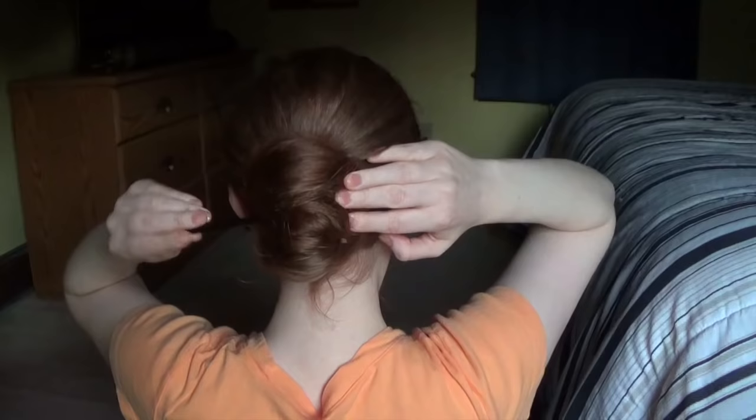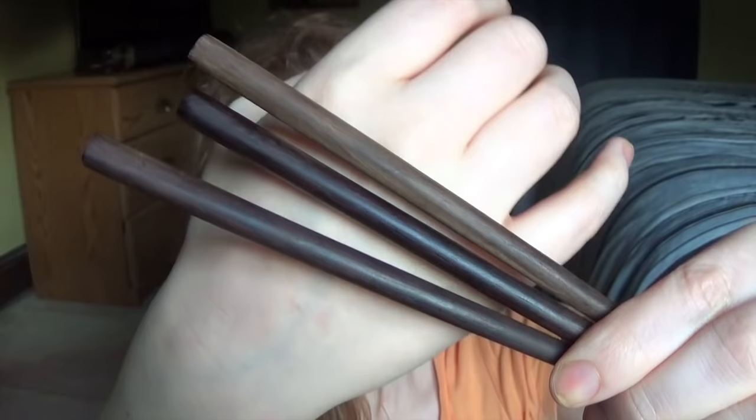These were a present from a lovely lady — if you're watching this, hi and thank you. I also have these chopsticks, which were a gift as well. A lot of these were given to me by friends. These are very nice high quality chopsticks which I use as hair sticks.